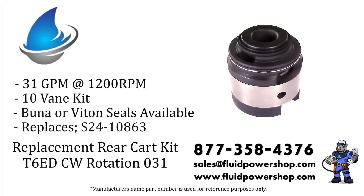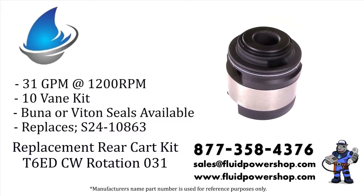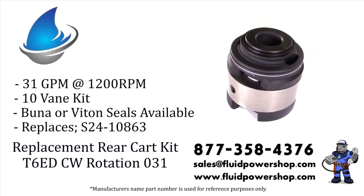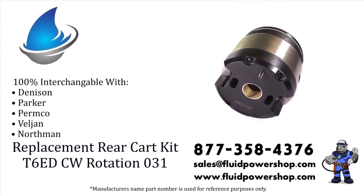Every variation of the Intravein Pump Series can be built same day for immediate shipment. Remanufactured or new aftermarket, we have you covered. For help, call 877-358-4376 or email sales at fluidpowershop.com.